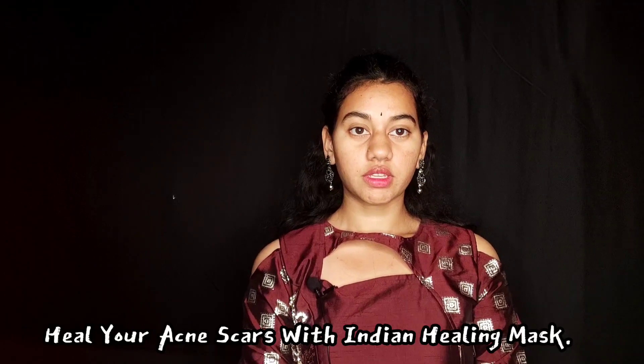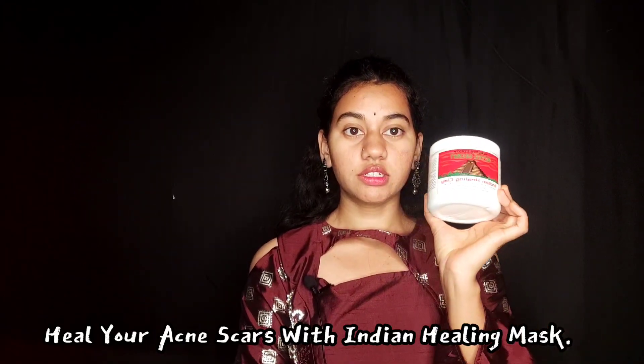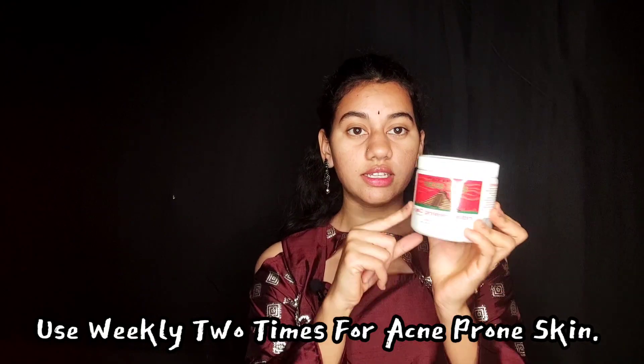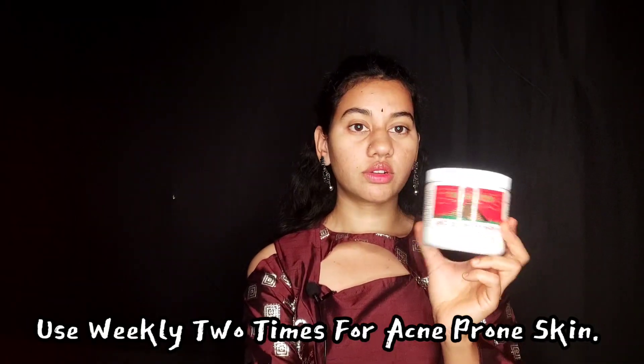The next product is the Indian healing mask. I use it weekly, two times. If you use it on the skin, it just needs to be removed. We will see how the clean mask is made.